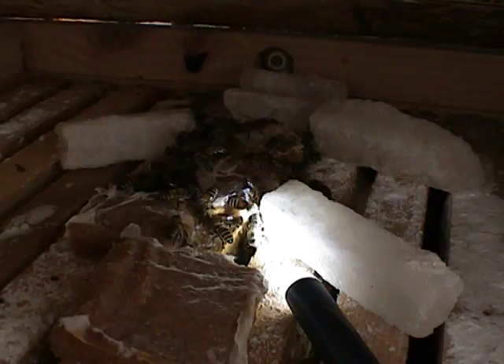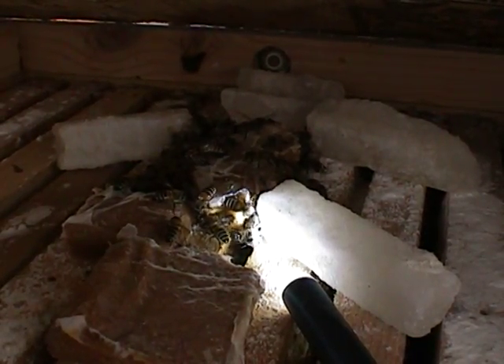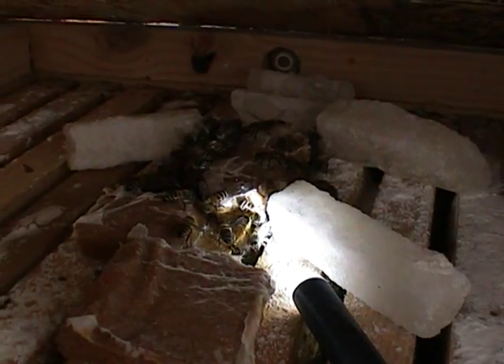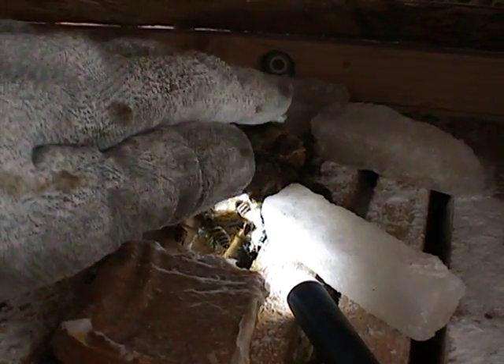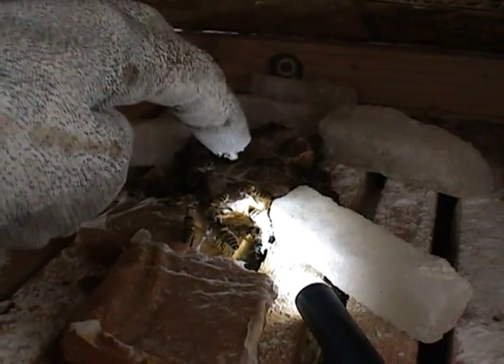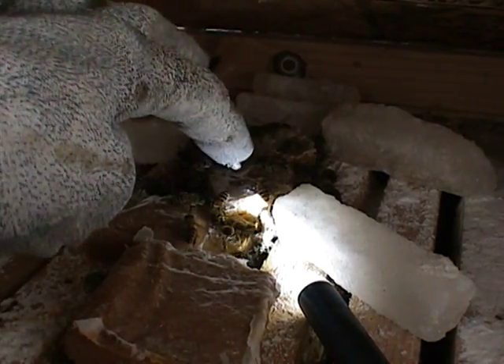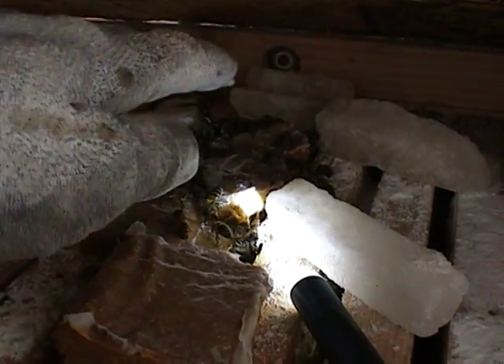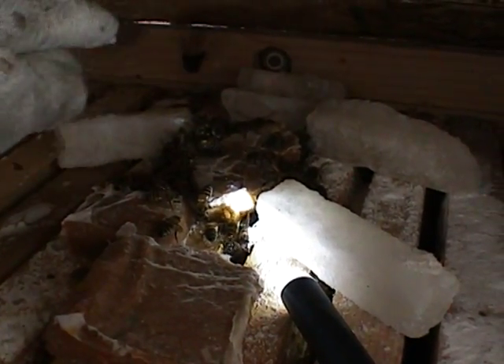Hello again. I wanted to show you a difference between my bees and Russian honeybees. I know I've made statements about Russian honeybees being aggressive. These are my bees — see, I've got my hand over them right here, and it's not a big deal to them. They're gentle, they're not all over my hand wanting to sting me.